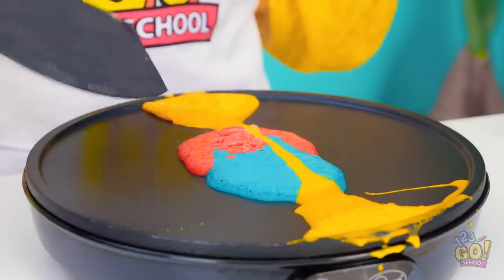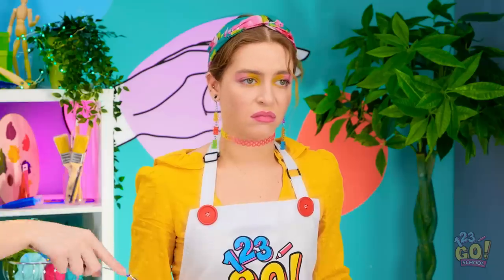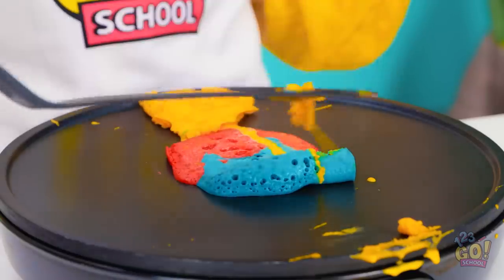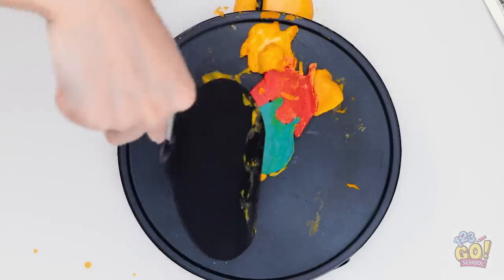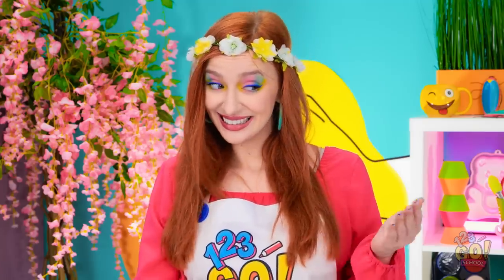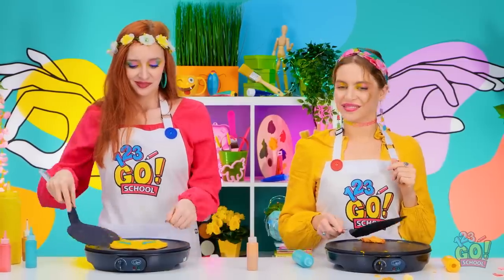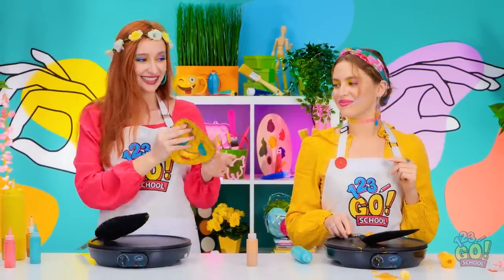Well here, maybe I can use the spatula to help you out a bit. I'll just push it a little over here. It's not like it can get any worse, I guess. There, see? That's better, right? Yeah, it is. Thanks, I guess. She's so grumpy right now. But hey, take a look at how mine turned out. Isn't it cute?